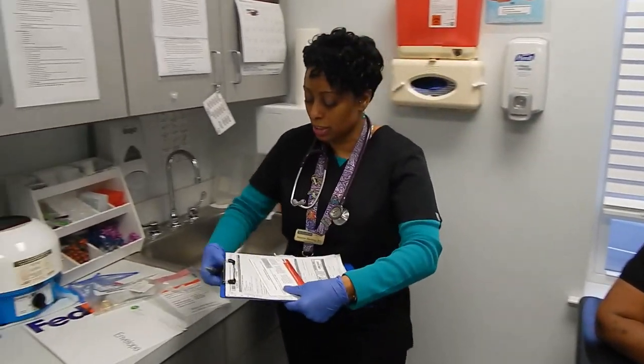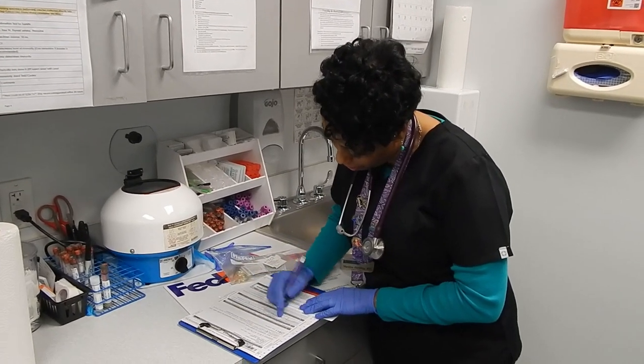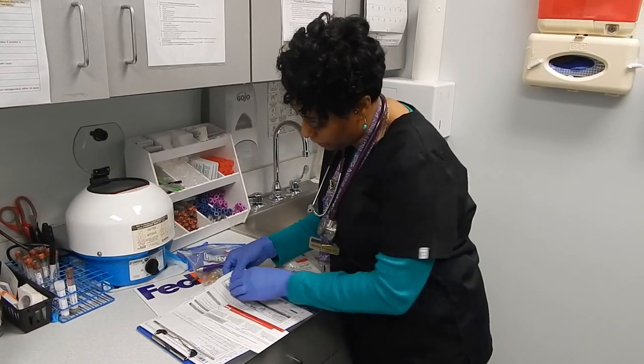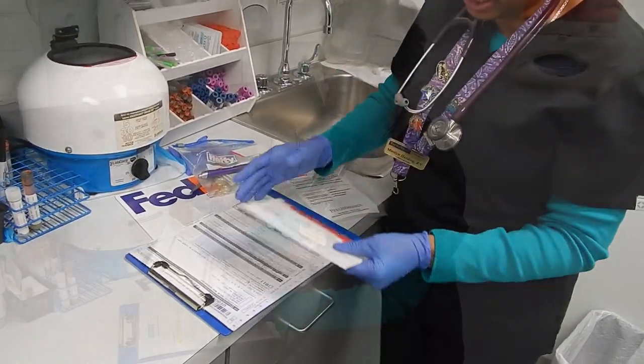And I just need to complete my section. Just a moment, ma'am — when I'm done, I'm going to give you a copy of your test kit. And the last thing I need to do is take the barcode from the chain of custody form and place it on here, so when it gets to the lab, everything coincides.